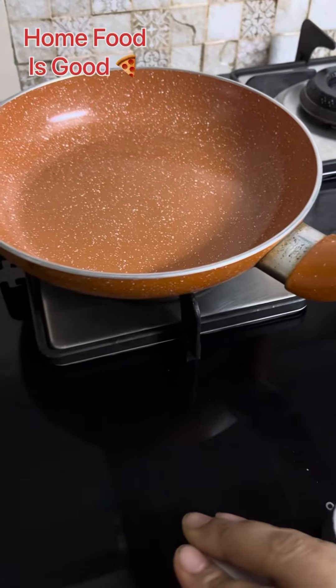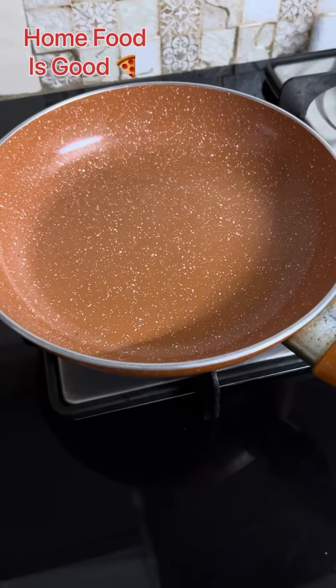Hello friends, welcome back to my channel — home food is good. Today I am making restaurant-style curry chicken, which is very tasty.